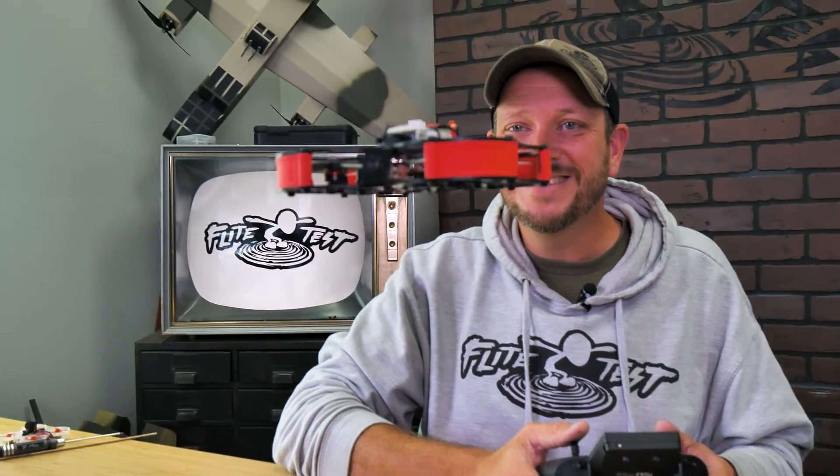At this point, we're ready to put our props back on and take this up for a maiden flight. Friends, I want to thank you for being part of the Flight Test family. Thank you for building along with me, and we'll see you in the next video.